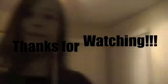So thanks for watching and have a nice day. Comment, rate, request, subscribe. Bye!